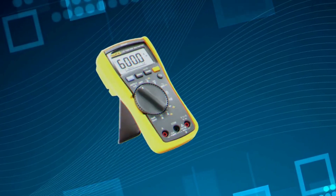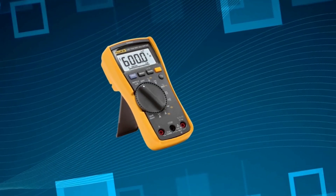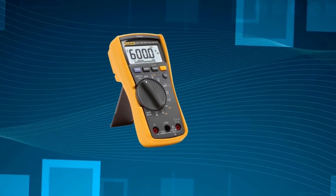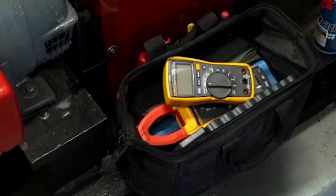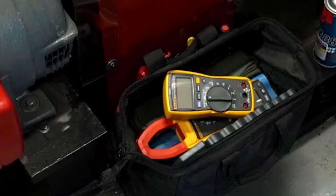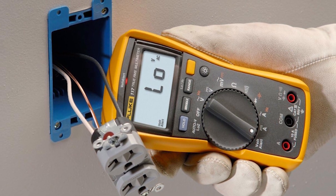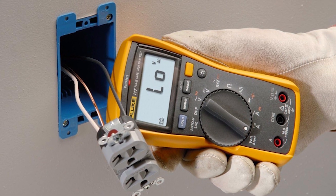While the 117 is excellent for electricians, it's not the most feature-rich multimeter for electronics hobbyists or advanced engineers. It lacks micro-amp measurements for HV-AXE applications and doesn't include a thermocouple. Also, the price point is a bit higher than entry-level meters, though the quality justifies it.